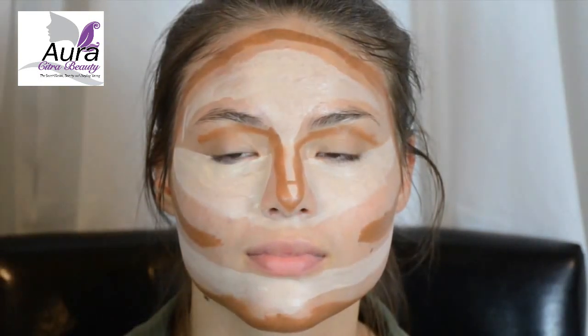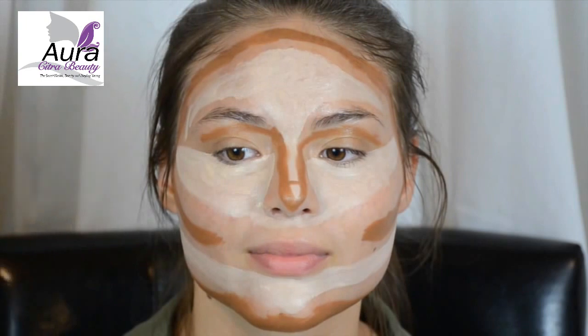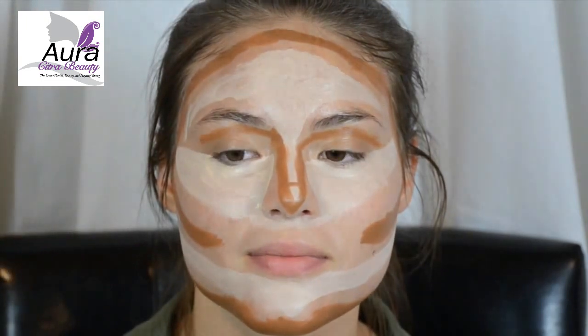I know it's a little lopsided — I was trying to apply the makeup at an angle so I wouldn't get in front of the camera. But that's okay. If it's not perfect, don't worry. Once you blend it, it's all going to come together.